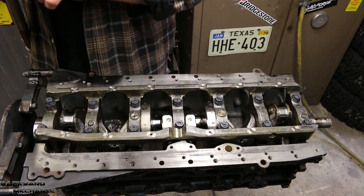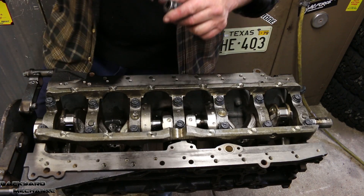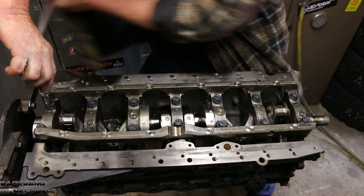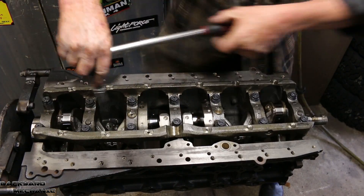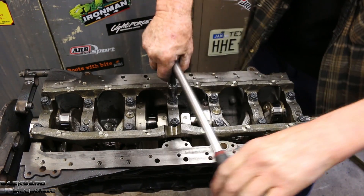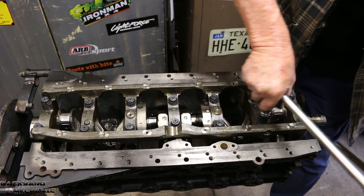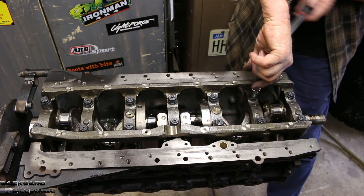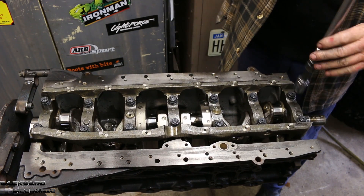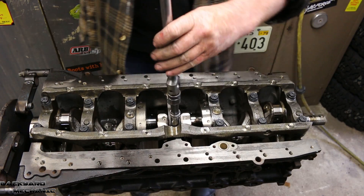Without touching the crank or trying to turn it — you need to not touch the crank because you'll stuff it up. Basically, we've just simulated the amount of pressure — the foot-pounds of torque — that is going to be applied by these ARP studs to hold the cradle and the crank in position when the motor is finished. We needed to simulate that force to compress the Plastigage, which we'll get to in a moment once this cradle comes off.